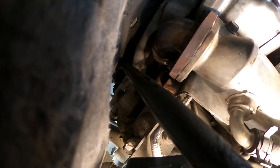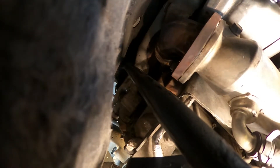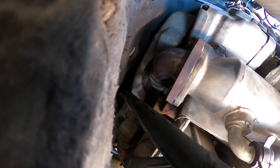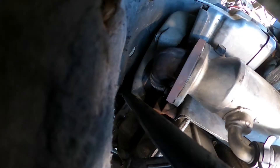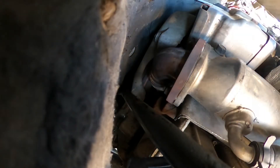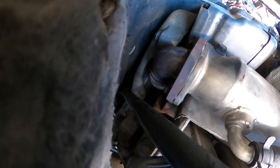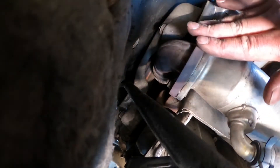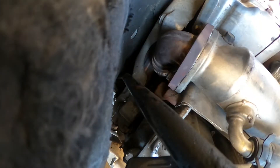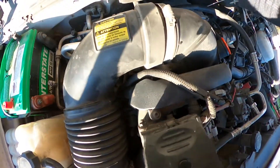The next thing they recommend is to start it and check for any leaks before it gets hot. So we're just going to put our fingers around here and see if we got any leaks. You'll have to temporarily put this tube back on so your mass air flow sensor will read. I didn't feel any air, so should be golden. That's how you do the blocker plate — not too bad, took about 30 minutes.